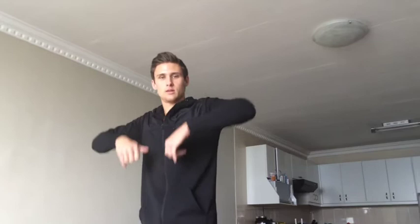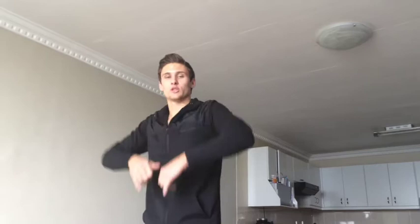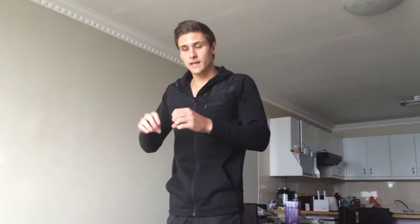Getting your elbows really high is going to contract the muscle a lot more than just doing it low. So you want to get it up high — just sit there and try it, you can feel your muscle working a lot harder. Key point: when you do this, take your thumbs off, because when you have your thumbs on holding the bar like this, you tend to lift with your forearms — your thumb engages your forearms. So don't lift like this.